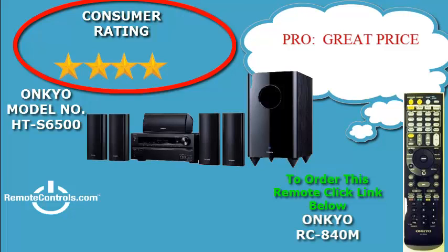The part number of the remote control that comes with this home theater is RC-840M.